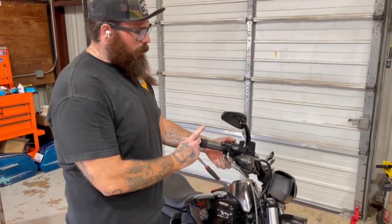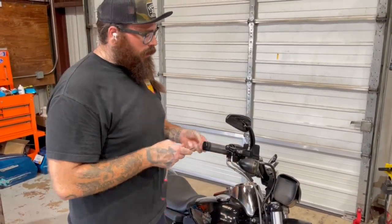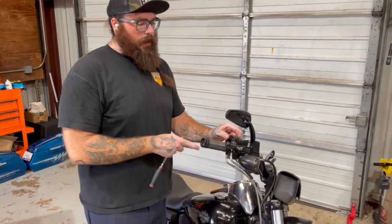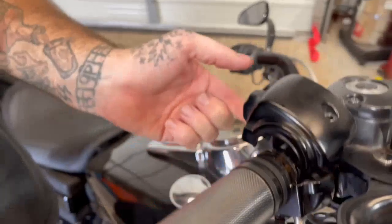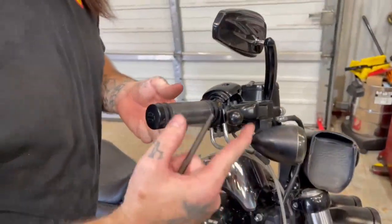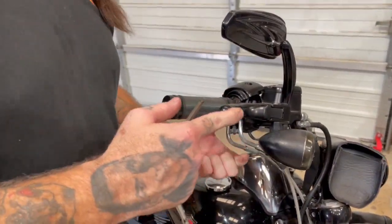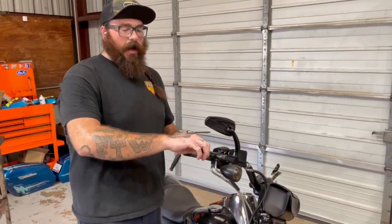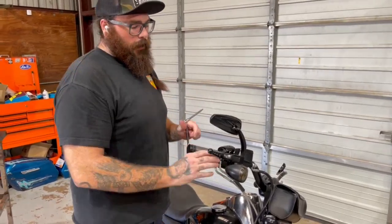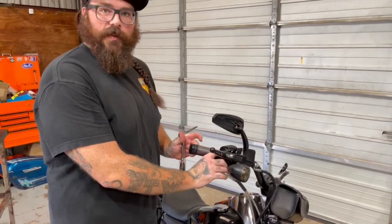Once everything is lubricated, put the upper and lower switch housings back together. Make sure you don't have your cable in a position where it will get pinched, and make sure your brake switch won't get broken when you tighten it down. It's really common for the brake switch to get stuck behind the lever and snap when you tighten everything down. Put these together and then we'll show you the adjustment process.